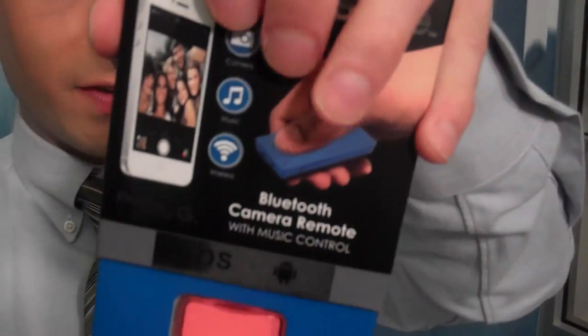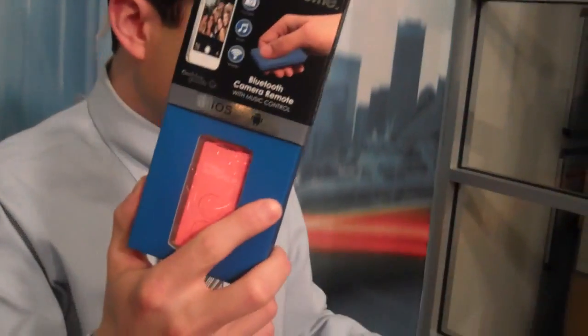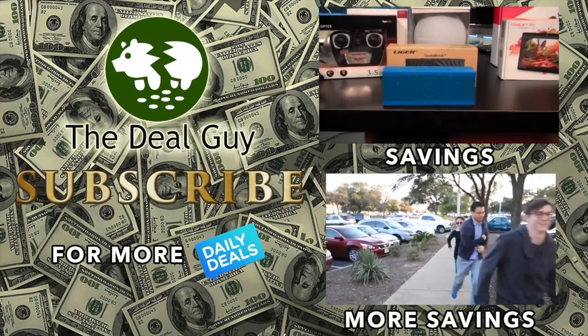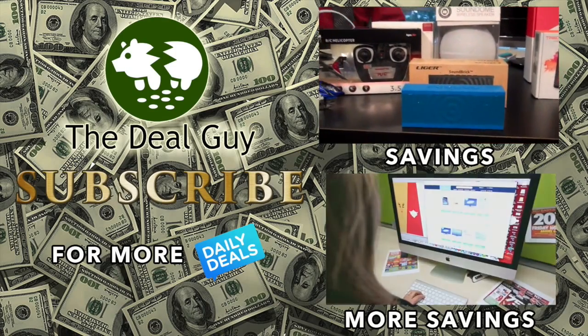Again, you get that Bluetooth feature and something that could easily be stuffed into a stocking with free shipping. Just my pick today, and you do have your choice of colors. I have tested them as well as the company behind it. If you want more deals, I am at Matt Granite on Twitter. And if you want first access to my exclusive deals, hit that subscribe button — that will make sure you get the biggest deals first. Thank you so much for watching.